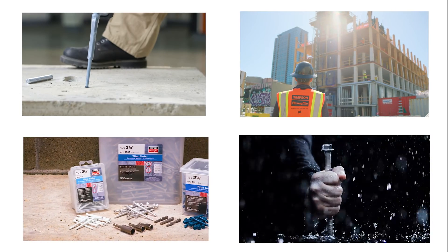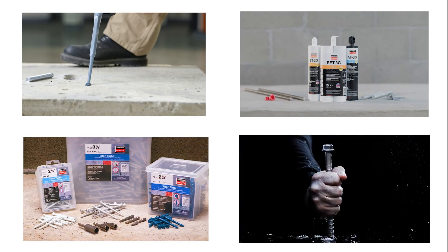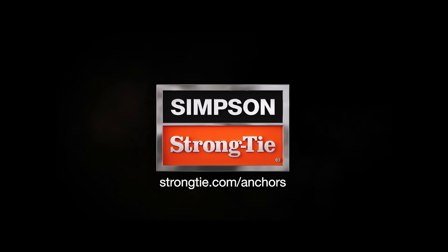To learn more about Simpson Strong-Tie mechanical and adhesive anchors, visit strongtie.com/anchors.